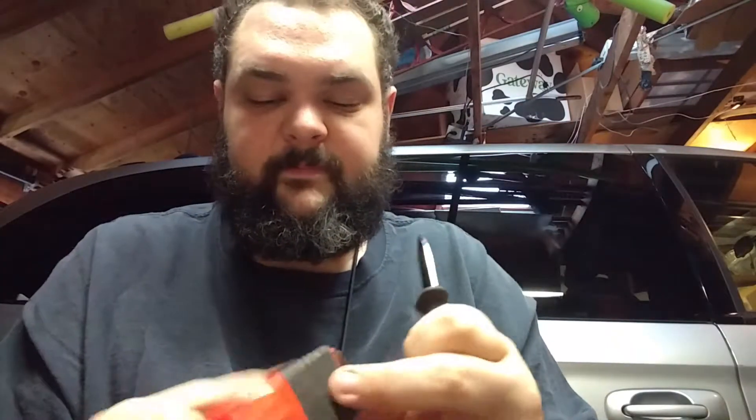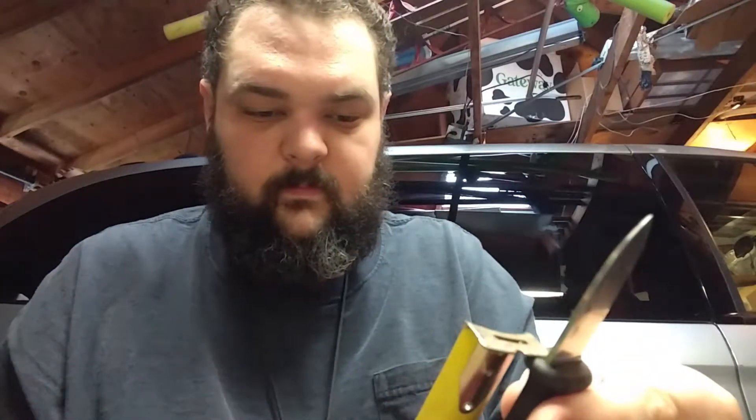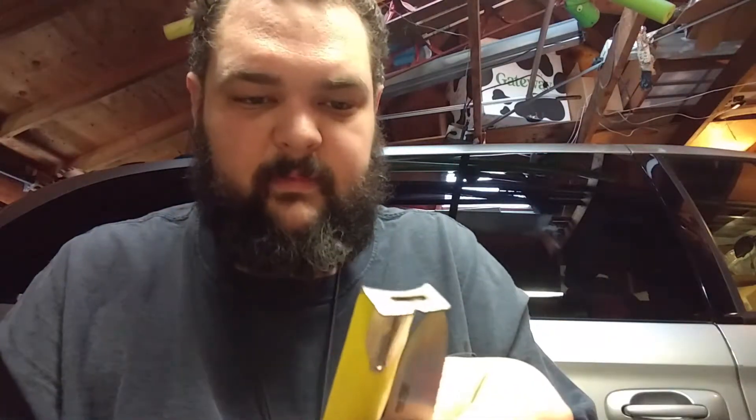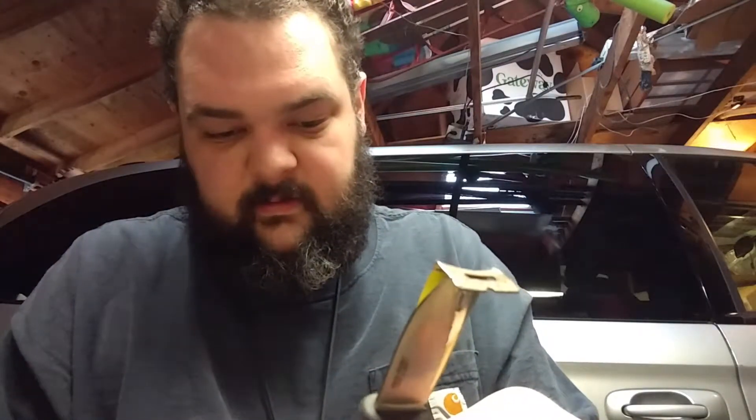I do not know what steel it is made out of. It has a blade of four and a half centimeters, so right at about an inch and three quarters — a nice small little blade. The handle is five and a half centimeters, so about two and a half inches. Overall we're looking at about ten and a half centimeters, a little over four inches. So that's the size on this little guy.